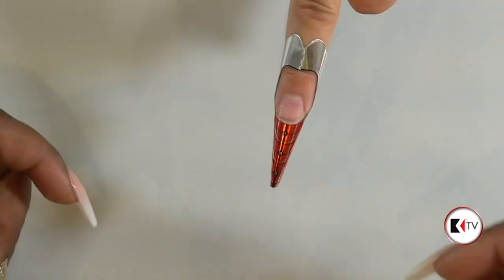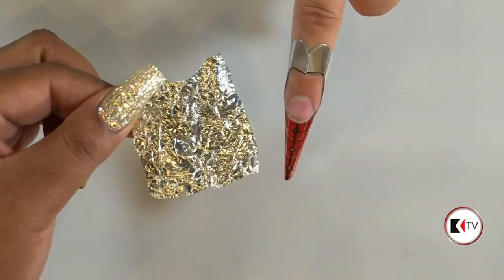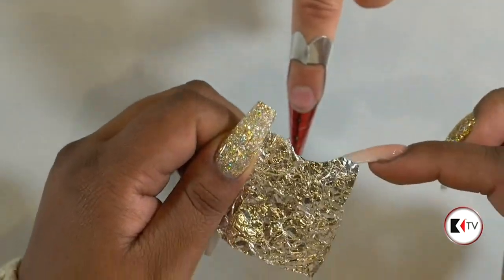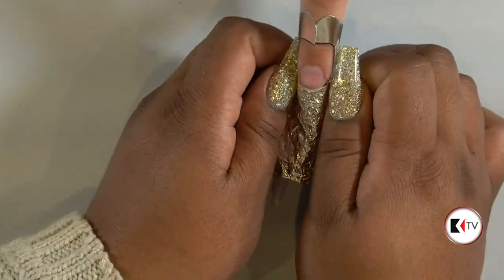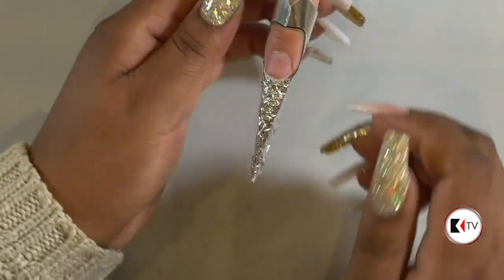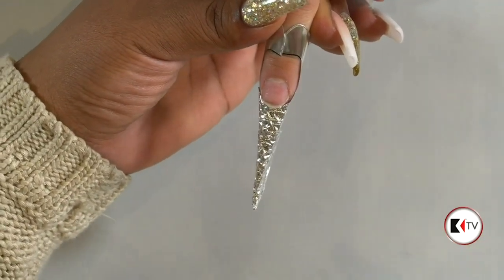I'll do the second nail so you guys can see how I do the form. On top of the form — and this is what's going to be different — is a little piece of aluminum foil that I crunched up and then opened and kind of flattened. I cut an arch for the nail and I'm going to stick it on top of the form but under the free edge, so that way we can have a crystallized base to work with. This is what gives the acrylic that icicle look.